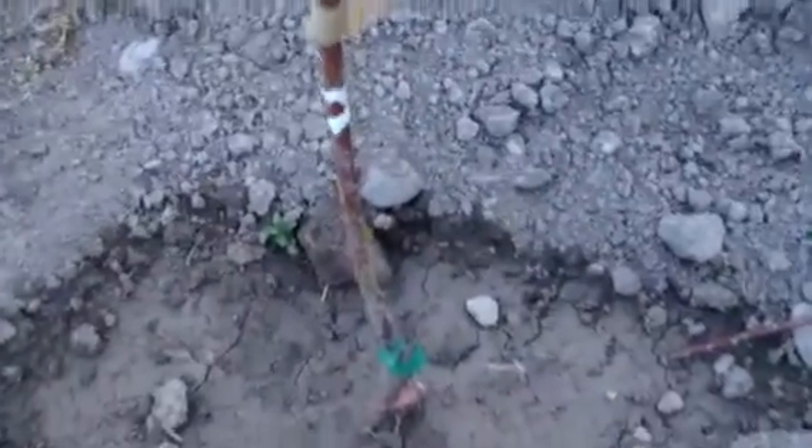Here's another peach tree — I think this is a Blushing Star peach from Stark Brothers. That's starting to show signs of growth. I used some toothpicks just to spread the branches out a little bit more and get a wider crotch angle.